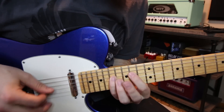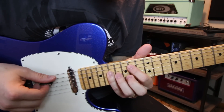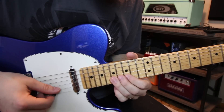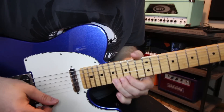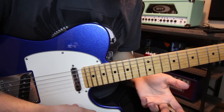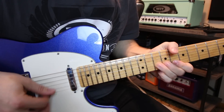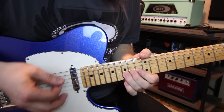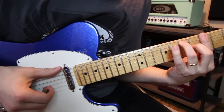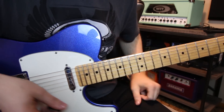Basically we're working out of box number two of our E minor pentatonic scale. If you don't know box number two, it would look like this: 15, 17 on the low E; 14, 17 on the A; 14, 17 on the D; 14, 16 on the G; 15, 17 on the B; 15, 17 on the high E. So anywhere you know box two, I can move it to A real easy, or the key of D, depending on what you're playing over. So that is lick number one.